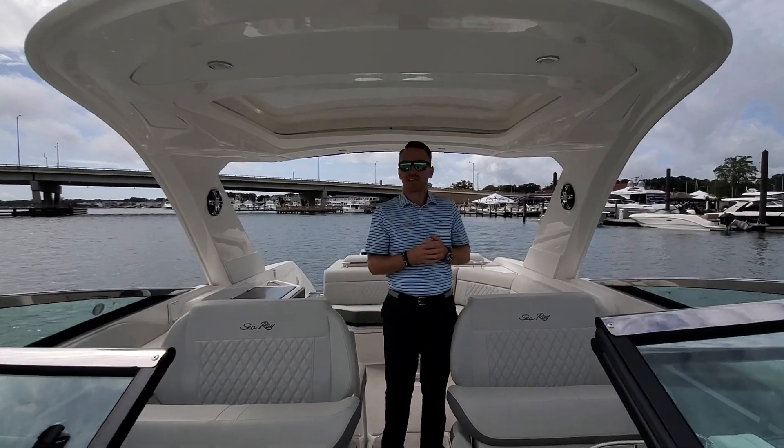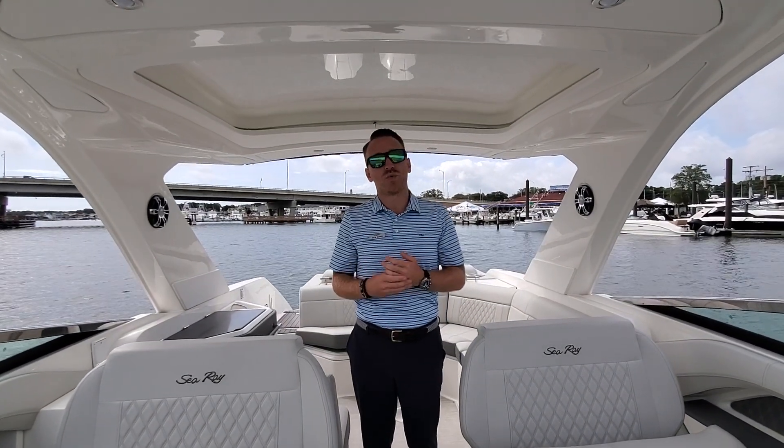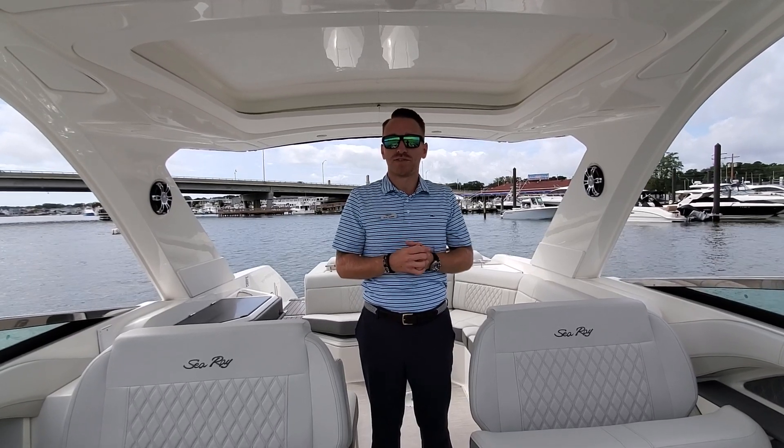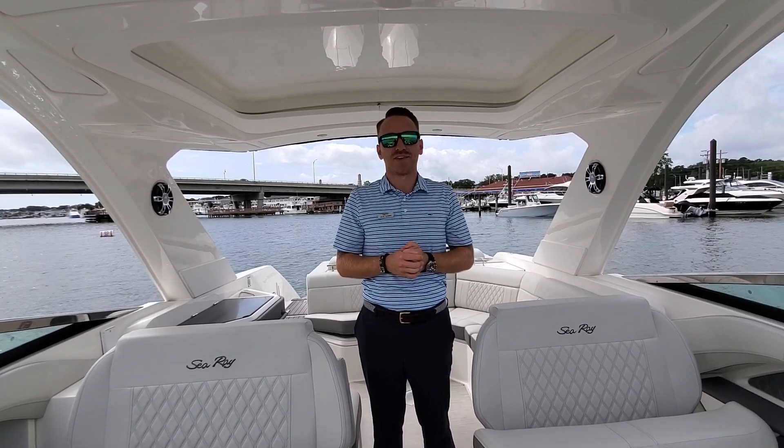This is Peter Soma with MarineMax in Brick, New Jersey. We are on the 2021 Sea Ray 310 SLX. If I missed a few options, I'd love to walk the boat with you in person. Feel free to come in or visit us online. Thank you.